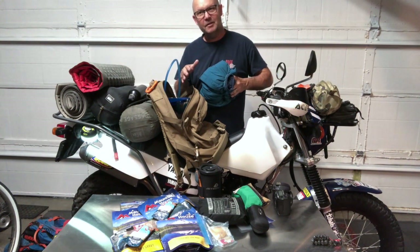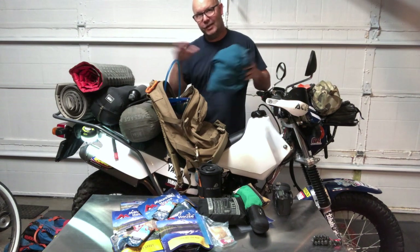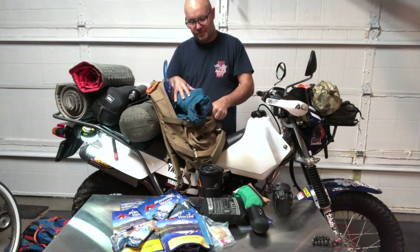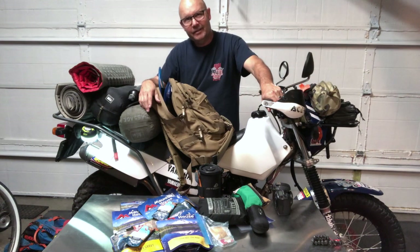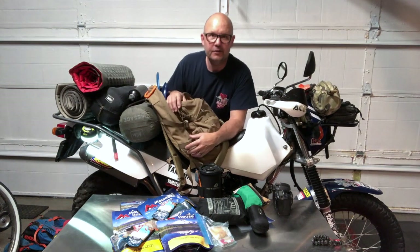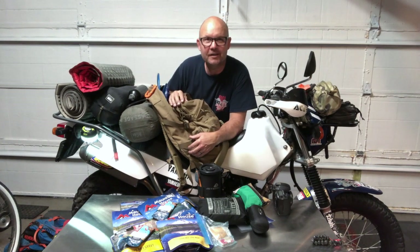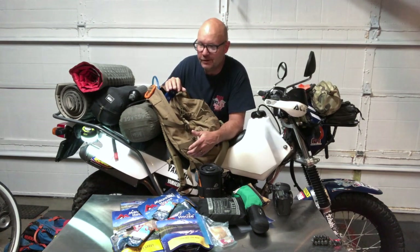I talk about REI a lot because I'm cheap. I've been an REI member for years — it's $25 for life, you never renew. A couple times a year they have used gear sales because REI rents camping equipment to the public, refreshes it, and as a member you get first dibs. You have to get up early, stand in line, and decide: am I going for a backpack or a tent? In Southern California, there are quite a few people lined up for these events.